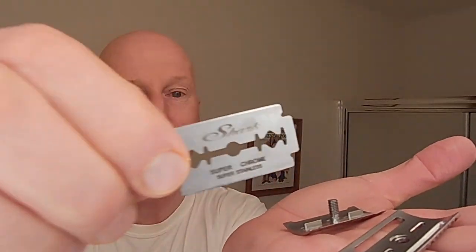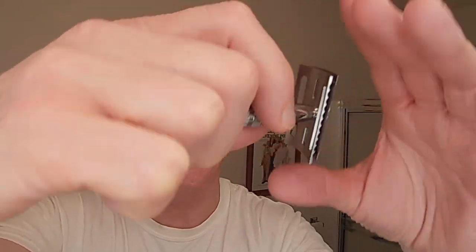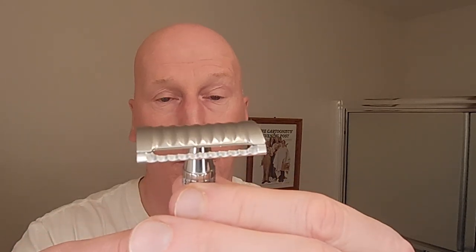I'm going to put my cap and base plate right there and get that blade — it's a Shark Super Chrome blade, second use. We're going to go ahead and put that right there, get my handle, and just screw that in. Blade balance and alignment are spot on. Just absolutely wonderful.